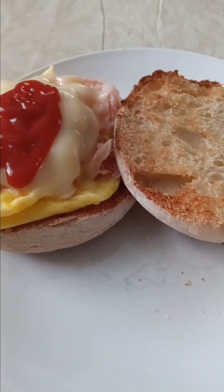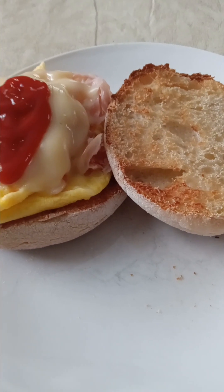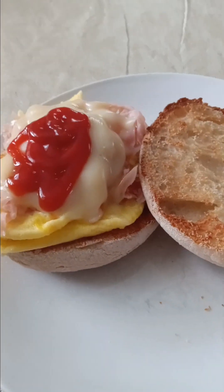My coffee just started perking on the stove. I'm going to go check it. You know what? I'll bring you guys with me.